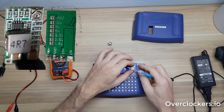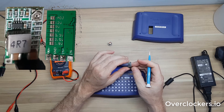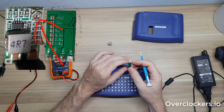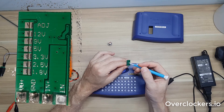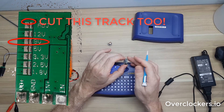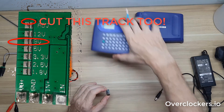It allows you to do two different things: you can use the potentiometer to adjust the voltage, or if you bridge one of these pads you can have it at a fixed voltage. What I'm going to do is bridge it over to 9 volts so I don't have to worry about the potentiometer getting hit, moved, or changed — it'll stay fixed at nine volts.